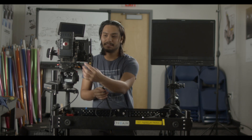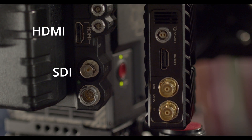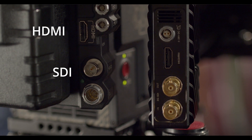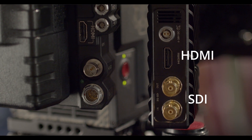Now that we have our transmitter onto the camera, we have two options for this specific camera. This camera has an SDI port but it also has an HDMI port. The transmitter also has an HDMI port and an SDI port. So it's up to preference at this point. For this build I'm gonna use the SDI port.